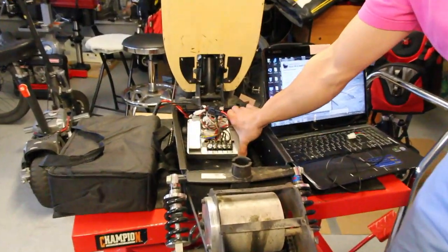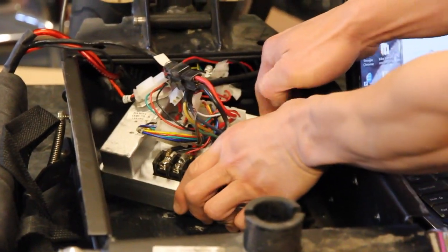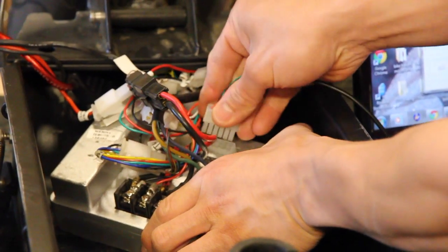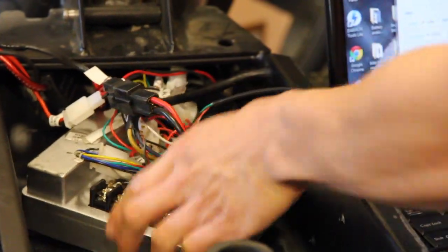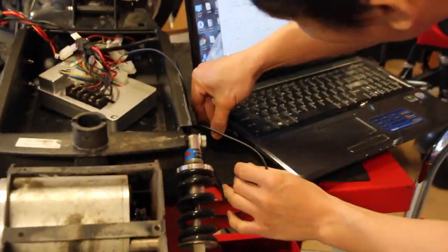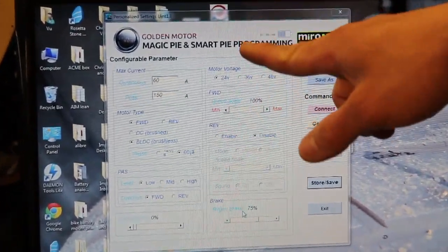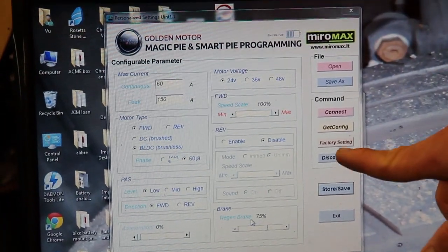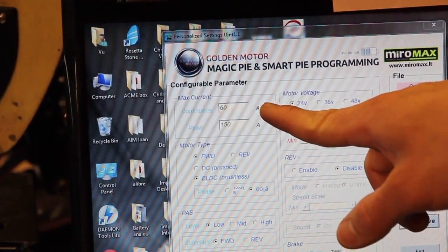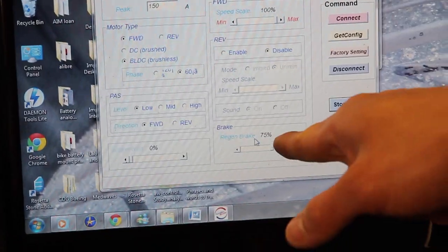A neat feature about this new controller is that it's very programmable. All you have to do is remove this plug here and plug this cable in — the other end is a USB that goes into your computer. This is a neat and versatile program from goldenmotors.com that you can download very easily. It allows you to adjust the max current output of the controller and also change the brake percentage.